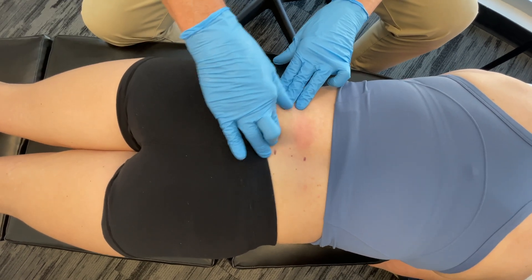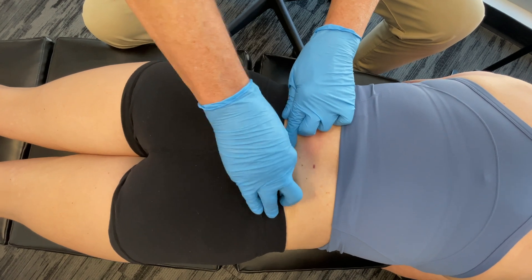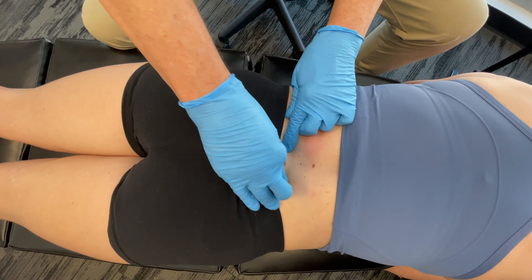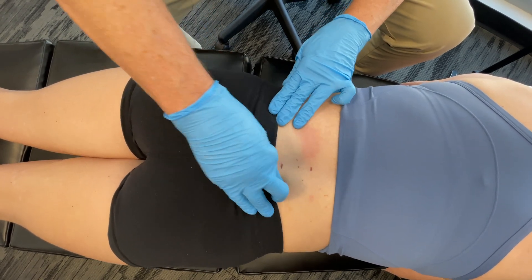You doing okay? Is that tender? A little bit, yeah. Are you more tender on the left or the right side? The right side. Quite a bit? Yeah. I could stimulate both sides here, but let's just focus on that right side — it's a little bit sorer.